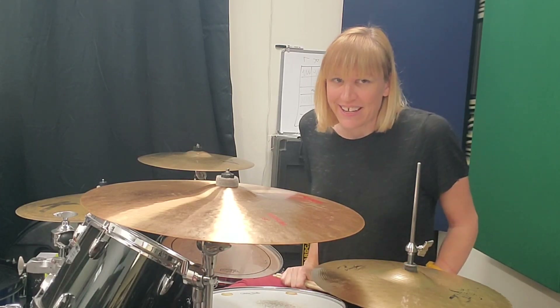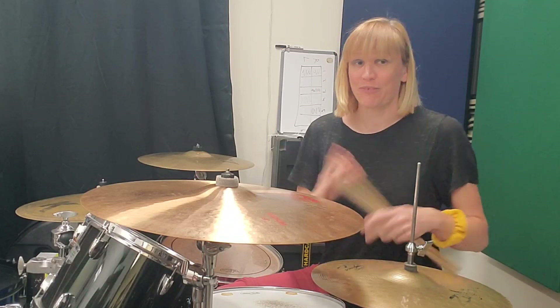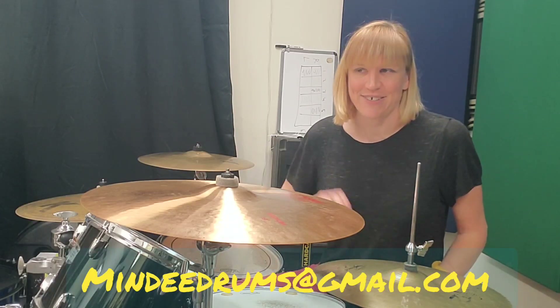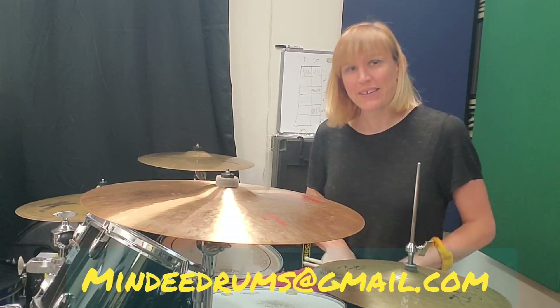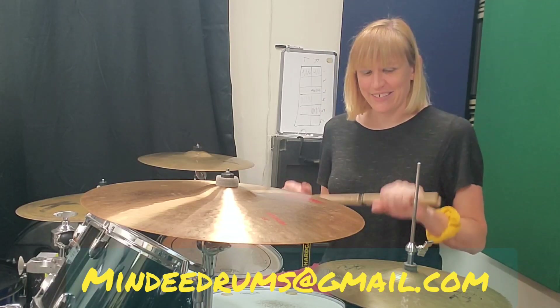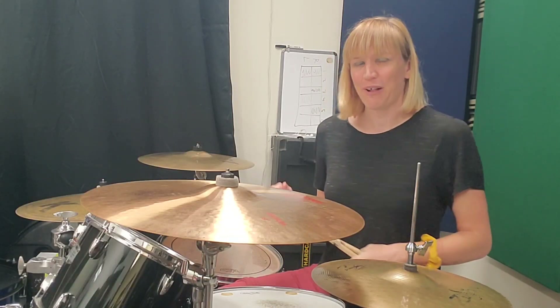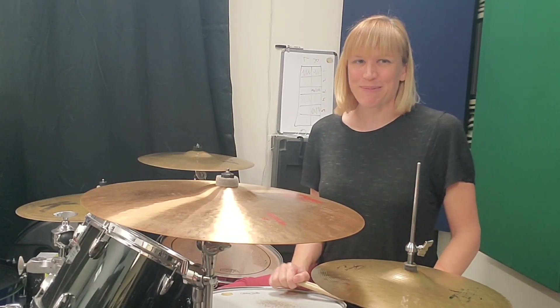I appreciate you guys. If you're looking for lessons, I give virtual lessons so you can be anywhere, and I give lessons here in Los Angeles in my studio. Message me if you're interested. I appreciate you guys. Thank you for everything. Thanks for following me. Happy drumming. Bye.